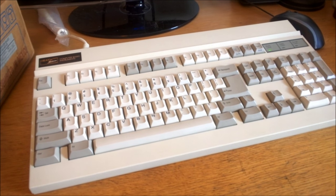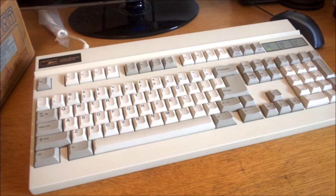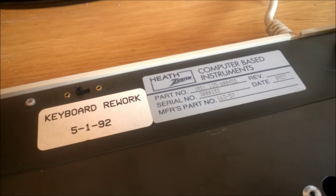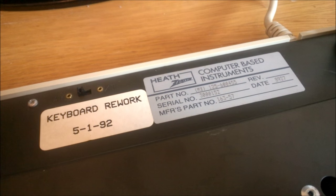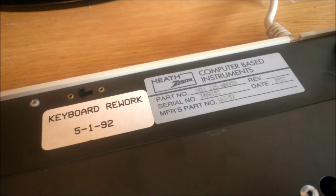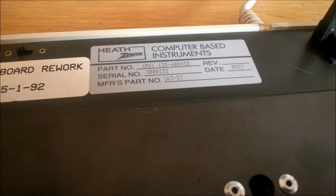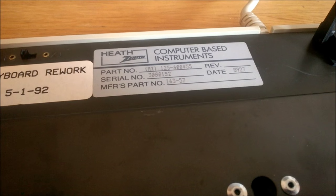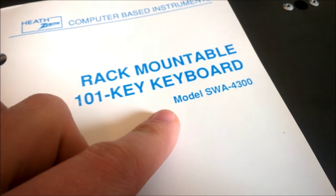I've had this board for ages actually, but I wanted to wait until I'd done my ZKB2 review first, as there are a lot of things to compare between the two. Here is the model sticker — it says it was manufactured in 1989, presumably in the USA, and reworked in early 1992. It lists a part number, serial number, and a manufacturer's part number but no actual model number. This is pretty typical of Zenith, as they used a whole slew of different part numbers for the same boards but didn't always include the model number. The manual does list it: it's the SWA 4300.